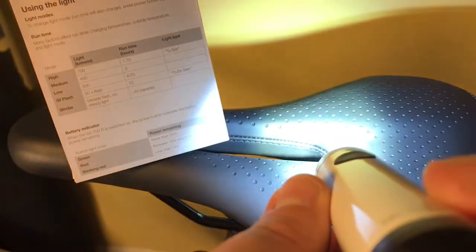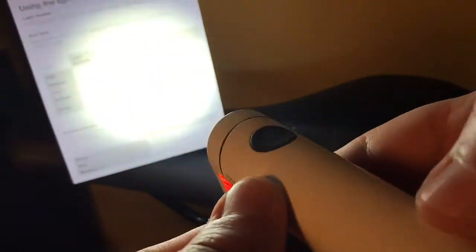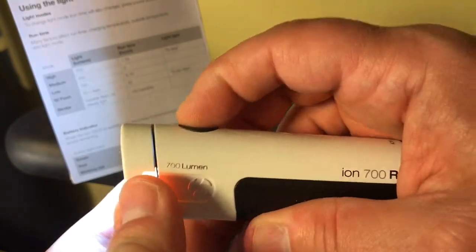This is the solid 700 lumens. Just shining this so the camera doesn't show — we'll see more when we get out. But very bright. It will wash out street signs. You can see it glaring in the signs even during daylight. That will only run for 1.75 hours. This is the medium — it's actually 450 lumens, but still very, very bright.